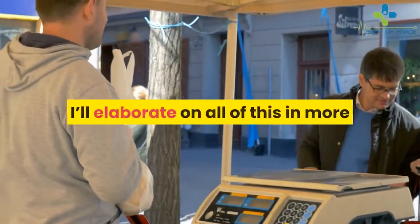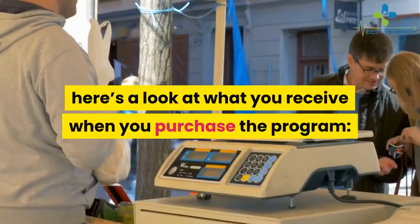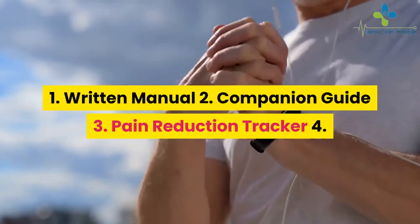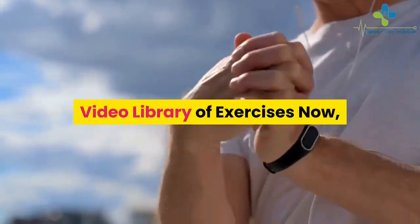I'll elaborate on all of this in more detail in just a moment, but first, here's a look at what you receive when you purchase the program: 1. Written Manual, 2. Companion Guide, 3. Pain Reduction Tracker, 4. Video Library of Exercises.